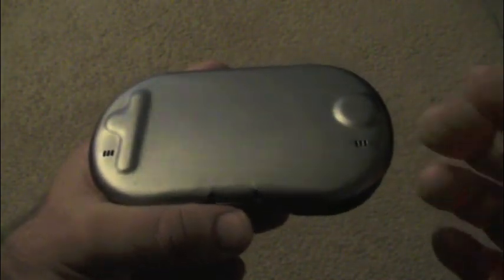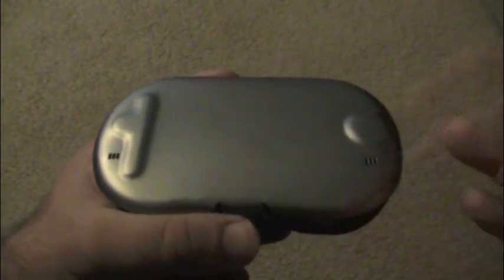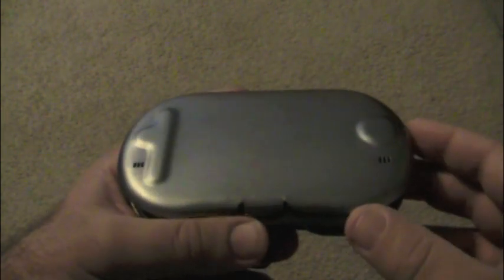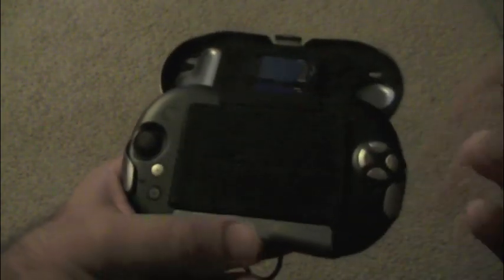This is called the Tapwave Zodiac 2. This is the Model 2 version — there was a Model 1 as well, which is a little bit bigger, but both versions are fairly rare. It came out by a company called Tapwave back in 2003, by some executives who worked for Palm. I remember back in the day when Palm Pilots were the huge rage — this is before smartphones. It does run off the Palm OS operating system, so a lot of the games that work on Palm OS 5 will work on this thing.